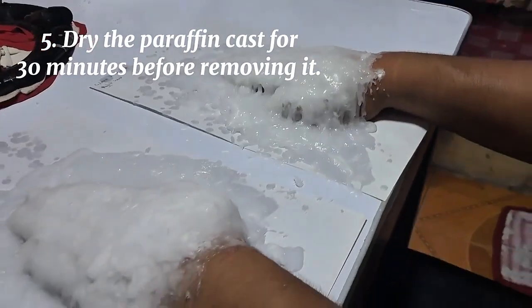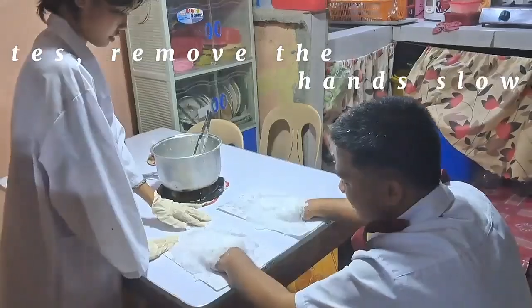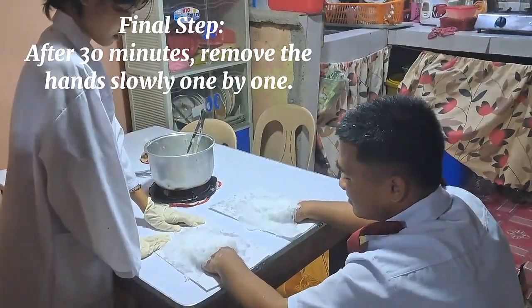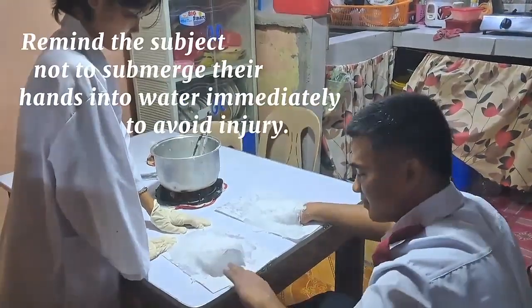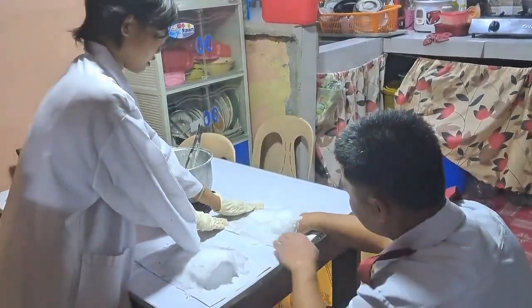Fifth, dry the paraffin cast for 30 minutes before removing. And for the final step, after 30 minutes, remove the hands slowly one by one and remind the subject not to submerge their hands into the water immediately to avoid injury.